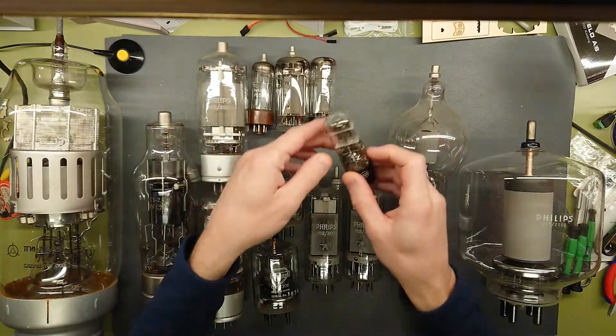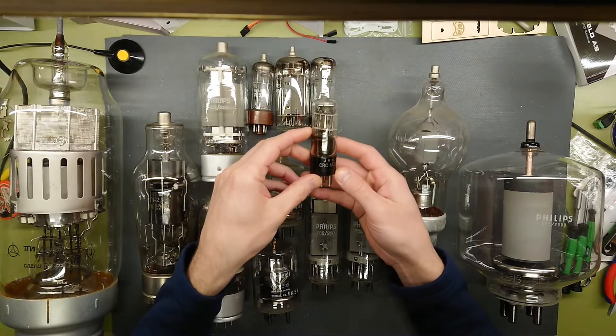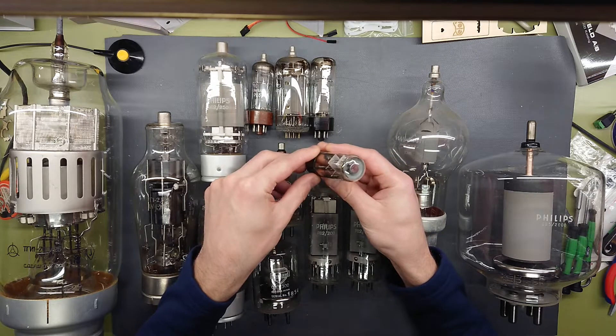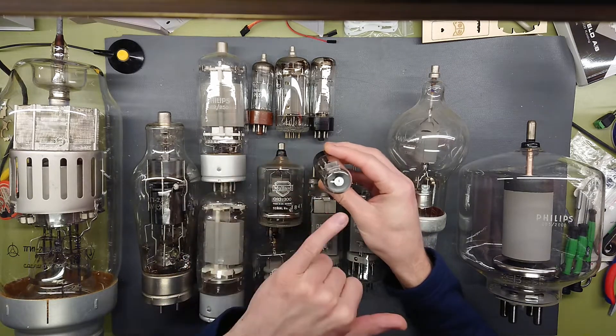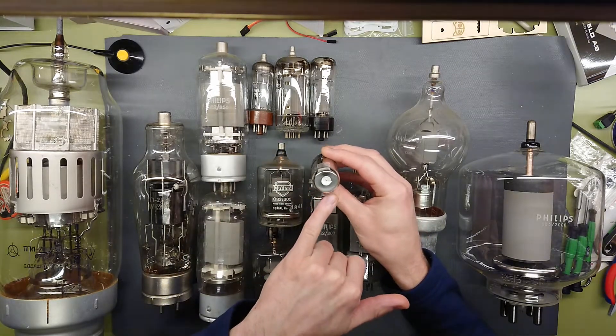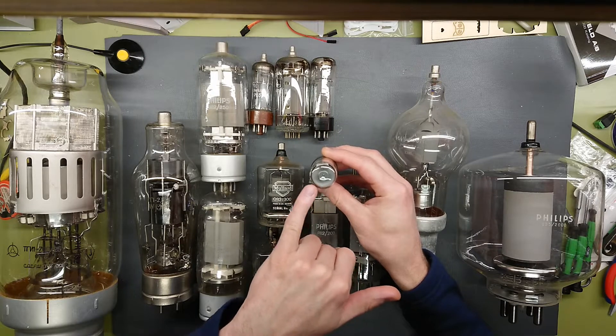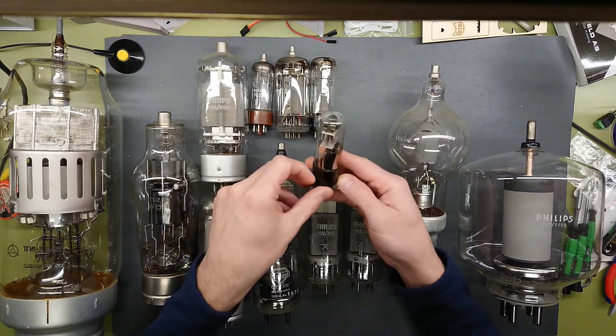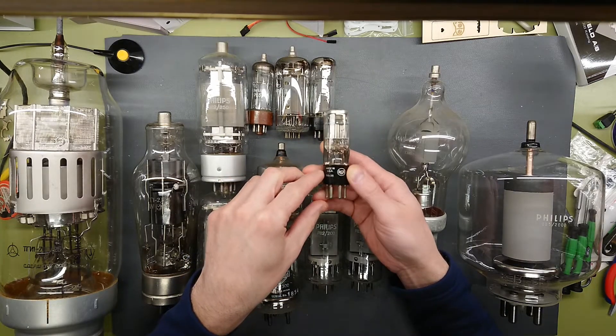Here I have a magic eye tube — the RCT 6E5. As you can see, it can do more or less coloration of the slope to indicate how well in tune you are or your power level, and that's what these are commonly used for.